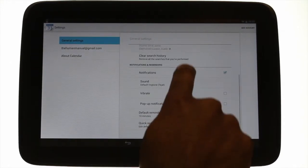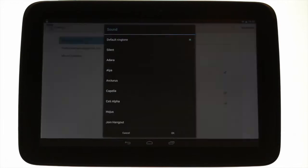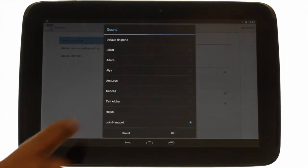You can even opt whether you'd like your Nexus 10 to vibrate. To change the sound, touch Sounds and select your desired option to give it a little test. Touch OK once you're happy.